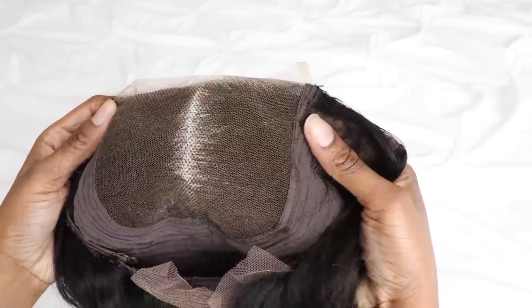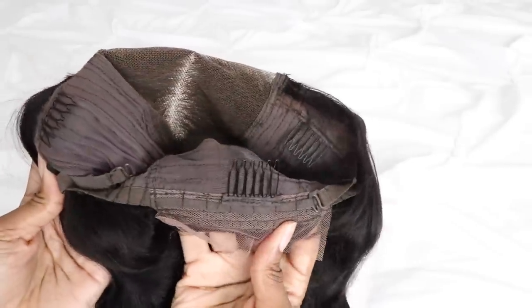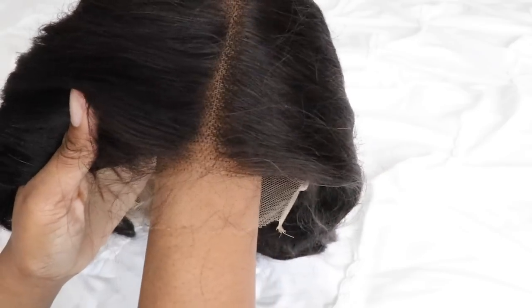This wig does come from Beauty Forever. The wig I have is their 5x5 high definition lace closure unit. My wig is 16 inches long in a body wave style and 180% density.